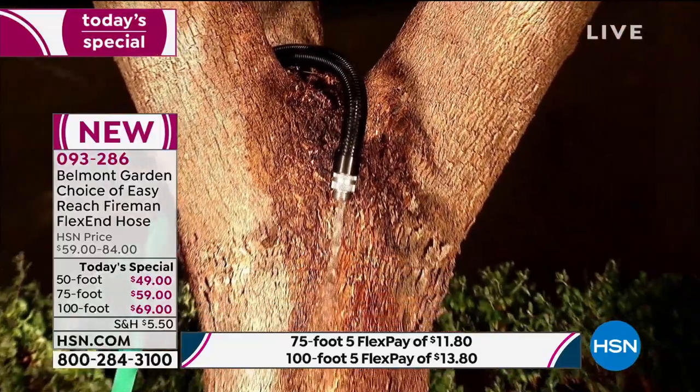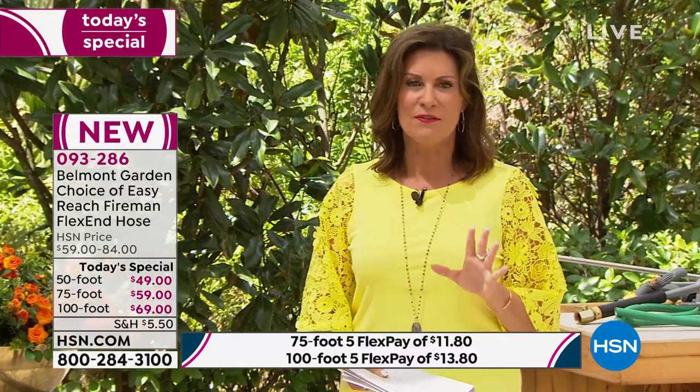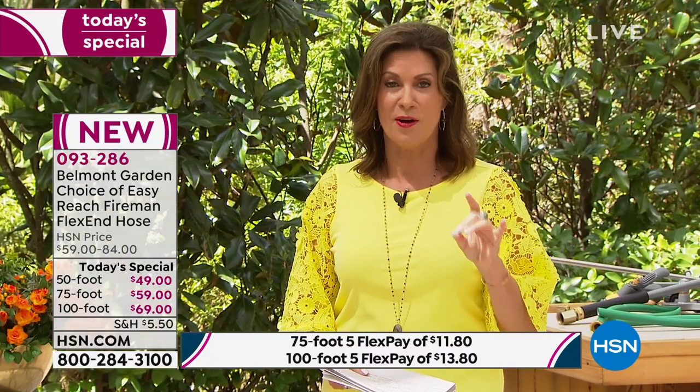Our 100-foot has been our best seller by far today. With the five flex payment we're doing today, it makes it very affordable — under $10 to get that 50-foot home.